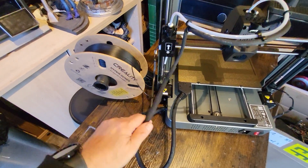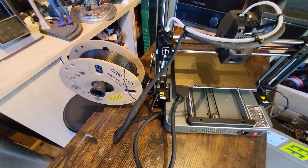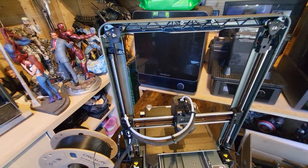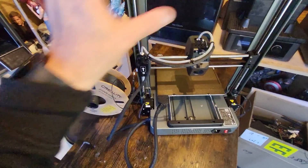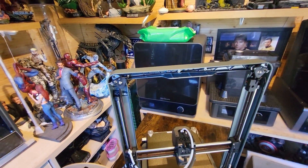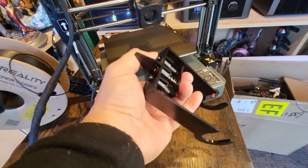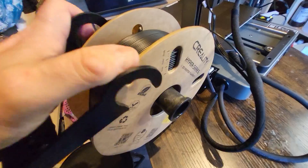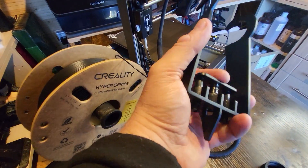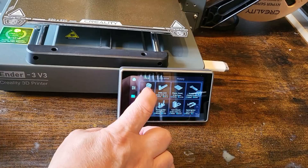If the spool were at the top, the filament could come straight down into the hotend, making it effectively a direct-drive printer rather than increasing tension through the Bowden tube. As it is, when a print starts, the head shoots up, unravels some PLA, and comes back down, creating a loop near all the wires and tubes — a tangle risk. They've also included a clip to hold the filament spool, but honestly it looks cheap and I won't be using it.